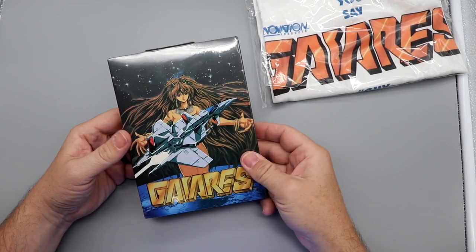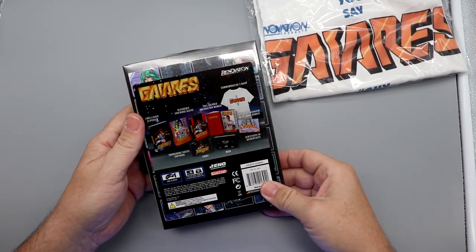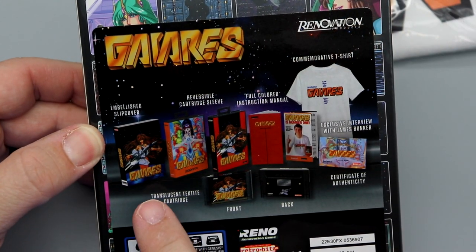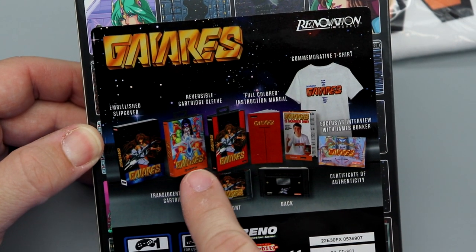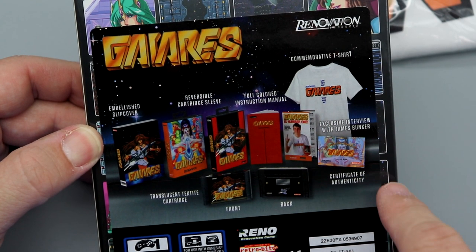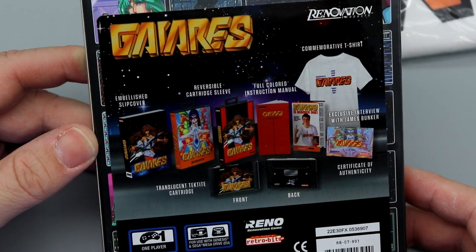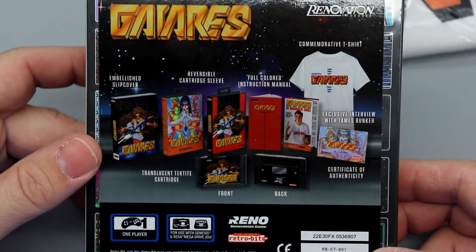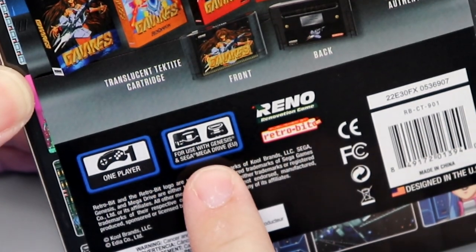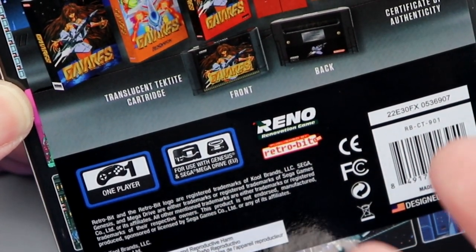Let's take a look at what we have here. Here we have the collector's set of Gairus itself. On the back it shows you everything it comes with: the embellished slip cover, the reversible cartridge sleeve, full color manual, the t-shirt, exclusive interview with James Bunker, certificate of authenticity, and the front and back of the cartridge. This is overall a nice looking set. It is for use on the Genesis and Mega Drive, along with many compatible systems.